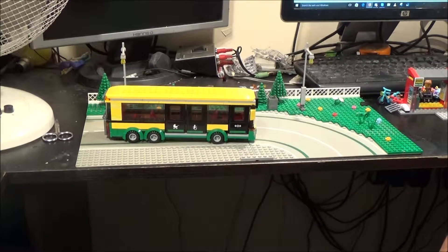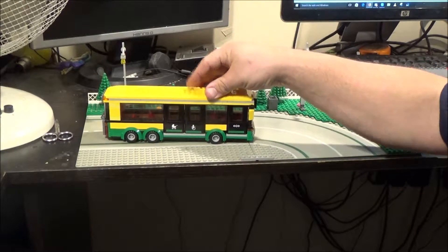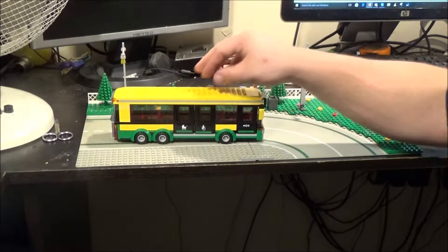So, there's my bus. I enjoyed the build — if you get this set you'll see what I mean. That is a very, very strong build. I'm actually convinced that if I drop it on the floor the bus won't break, or at least the chassis part won't. Because it's so well built. I'm really impressed with that.